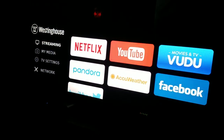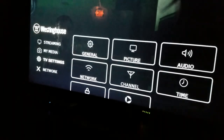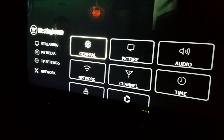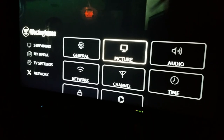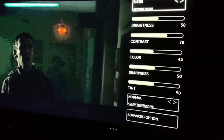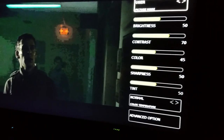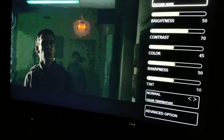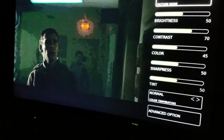Now I'm going to go to my settings. Let's see if I can do this here. Go to TV settings and picture. And you can see brightness is at 50, contrast is at 70, color 45, sharpness 50, tint 50. And yet I can see AVPR, so there you go.